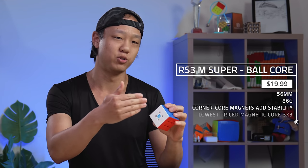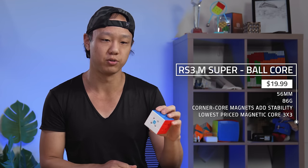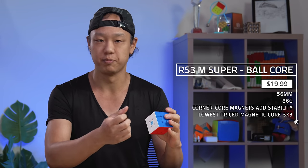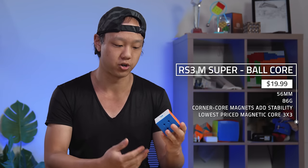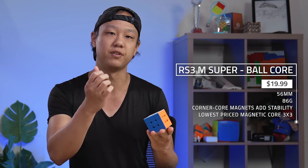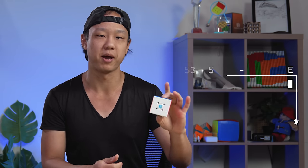Here we have the RS3M Super ball core — this is the most advanced version of the RS3M Super. It's a little heavier than its counterparts because of the magnetic core, but it really gives you a good magnetic feel when you're turning, and a lot of people have achieved very good results on this cube. For $19.99, it gives you a really complete package.